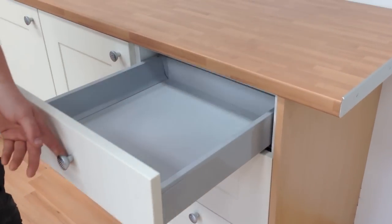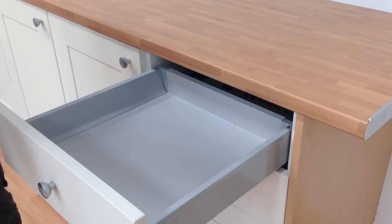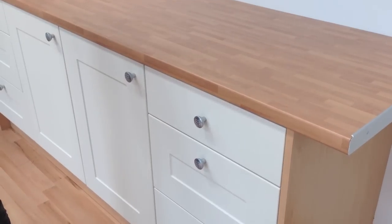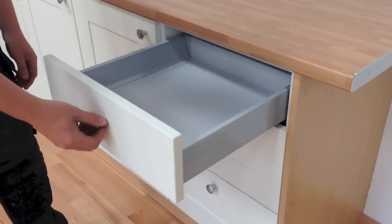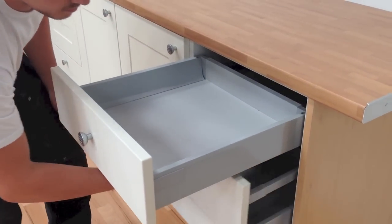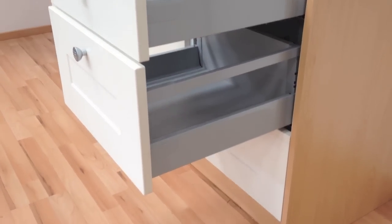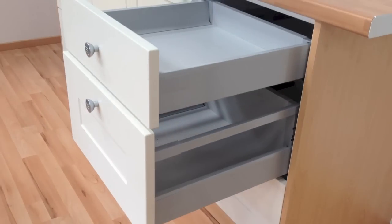Next we will move on to the Blum Tandem Box. This is a premium quality metal-sided drawer box which has soft close as standard. The sides are fully enclosed and the drawer opens out to its full extension for easy access. It glides really easily and silently, even when loaded up to its full 30 kilo capacity.